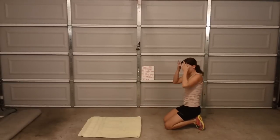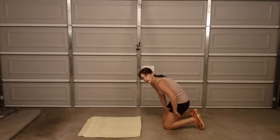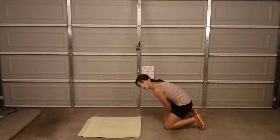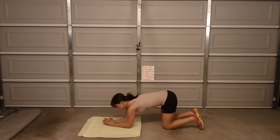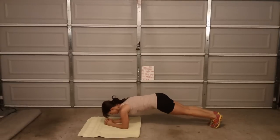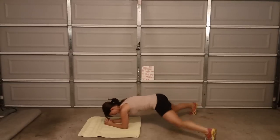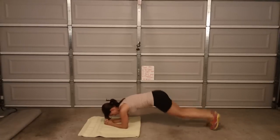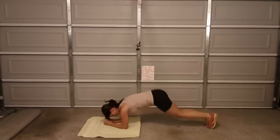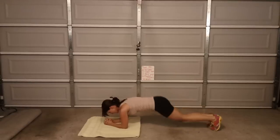So you're going to come onto plank on your elbows and you're just going to jump your toes out and in, holding plank and trying really hard not to let your hips drop. Come to the plank — here we go. 1, 2, 3, 4, 5, 6, 7, 8, 9, 10, 11, 12, 13, 14, 15, 16, 17, 18, 19, 20.